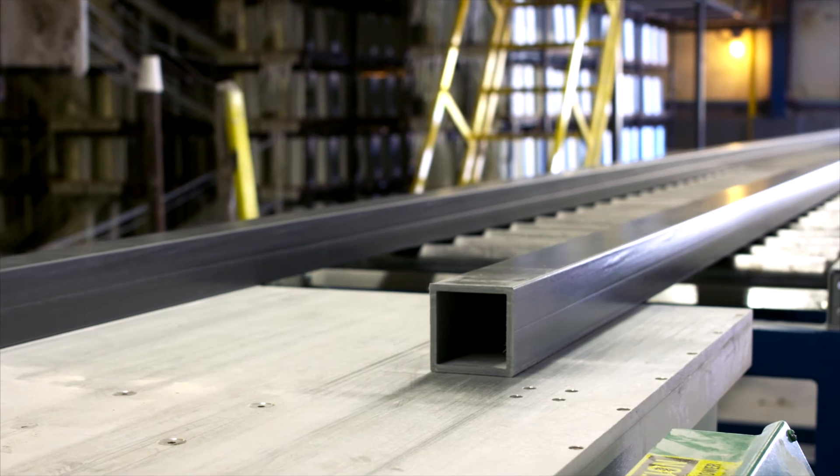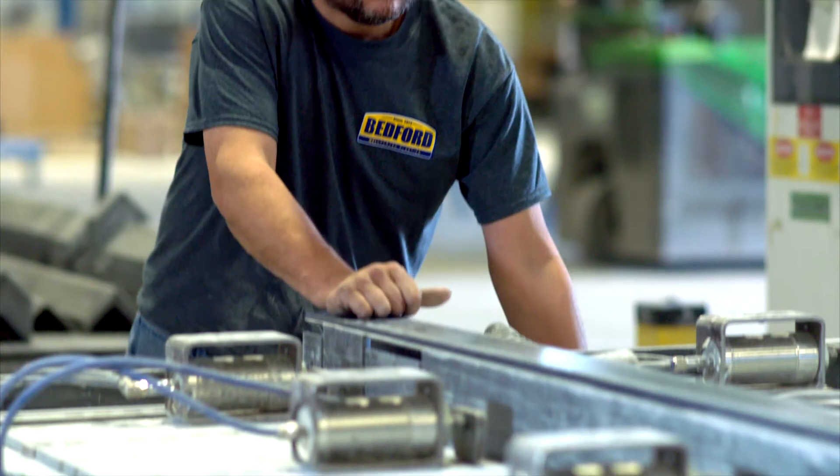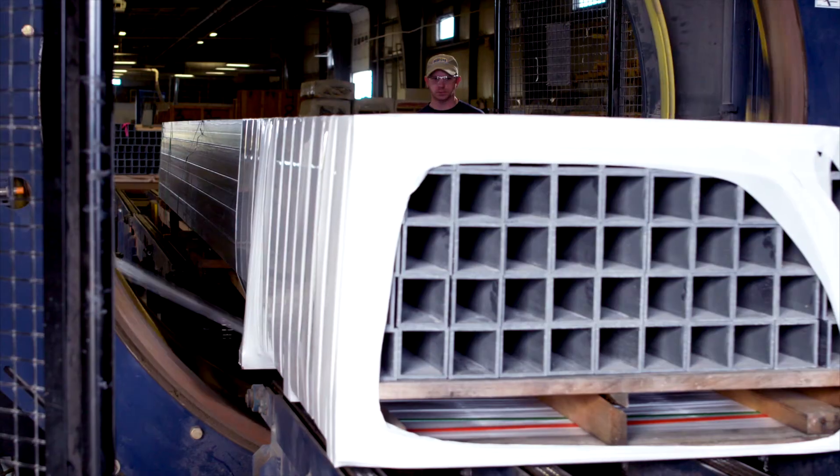The finished product is now put into inventory at one of our warehouses, sent to our state-of-the-art fabrication center for additional processing, or crated for shipment to the customer.